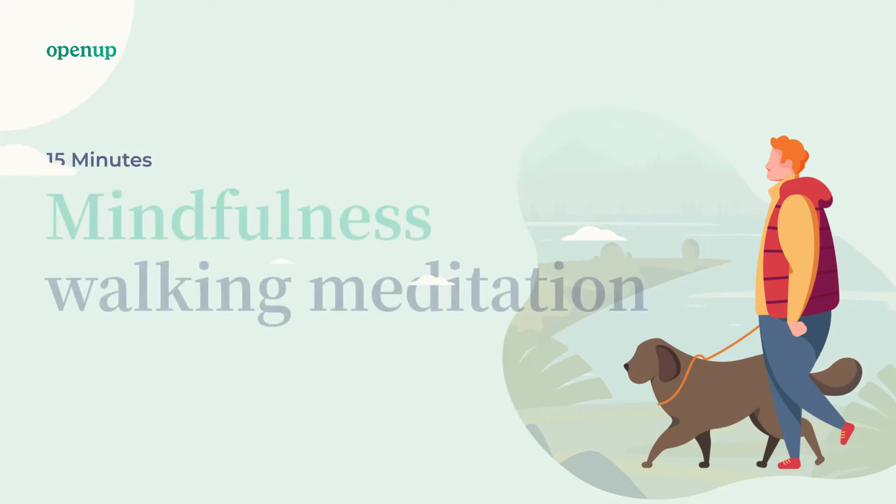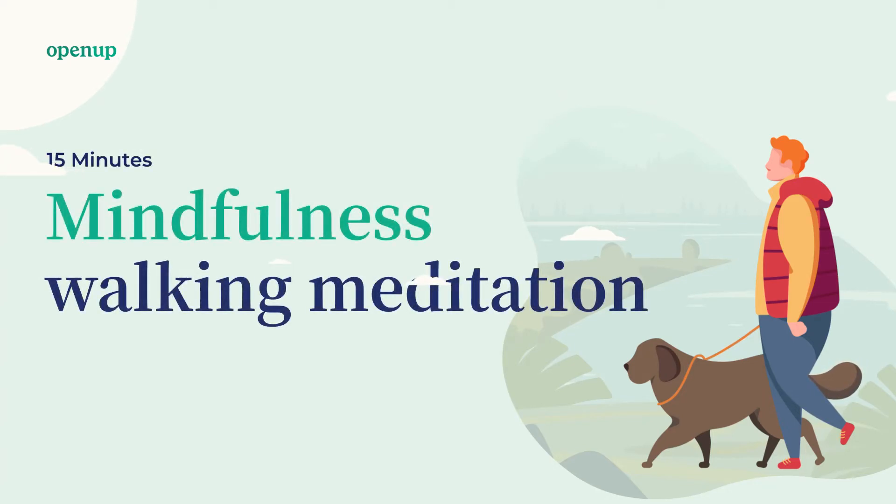Welcome to this guided mindfulness exercise by OpenUp. In this 15-minute exercise, we will do a special type of meditation together: a walking meditation.